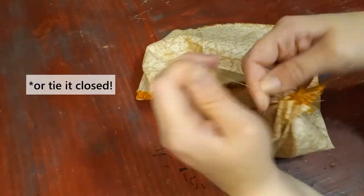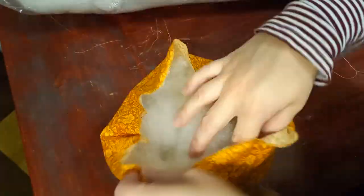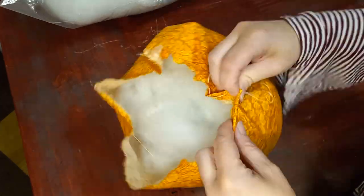Sew it closed, then turn the fabric right side out and stuff the pumpkin really well. I'm using polyfill, but you could use fabric scraps, a towel, old socks — like whatever's soft. Next, fold the raw edge of the fabric in and sew a couple of stitches to secure the end.